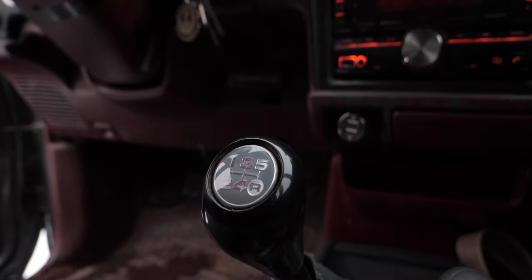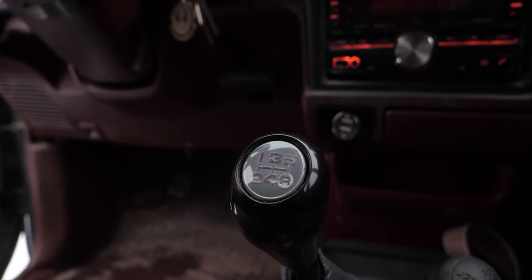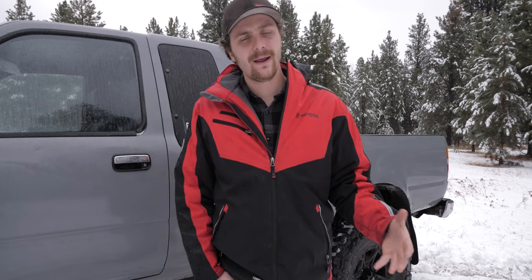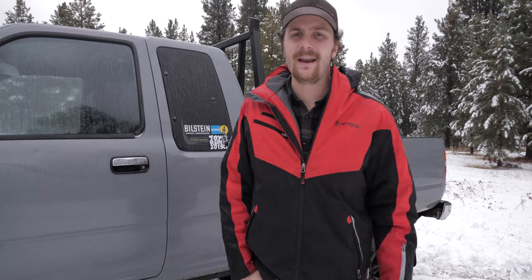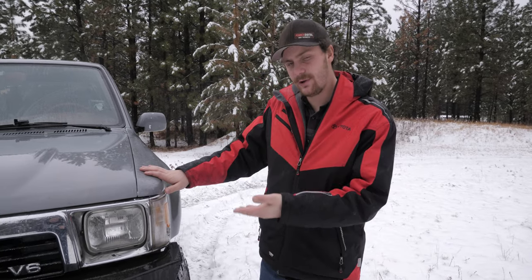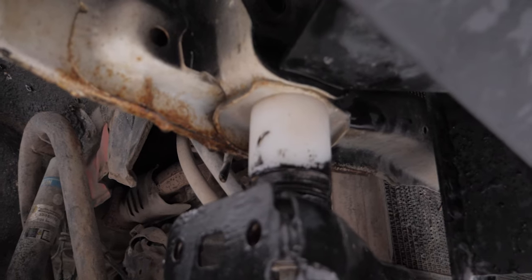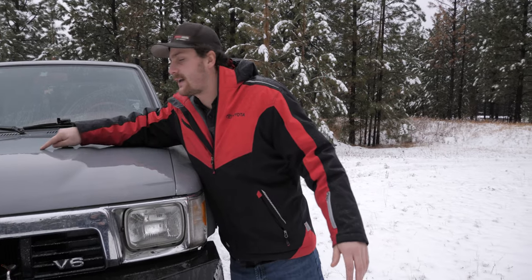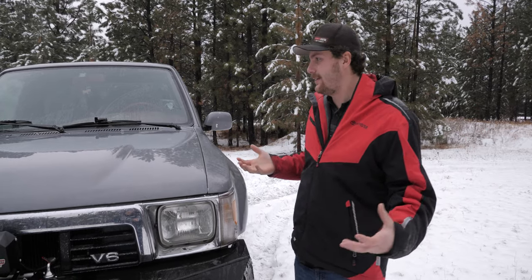The rear driveline has also been changed — it used to be a two-piece, now it's a one-piece with a CV knuckle coming out of the transfer case. The truck is also now a manual transmission. When I bought it, it was an automatic and I swapped the auto for a manual when I did the engine swap — it ended up being easier for me that way. This truck also has a two-inch body lift, which is purely to let the engine and supercharger clear — otherwise I would have had to cut a hole in my hood, and I'm not really a fan of that look.